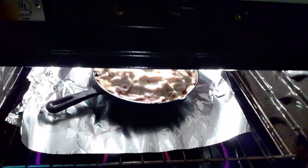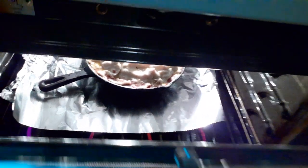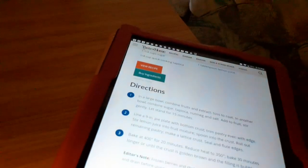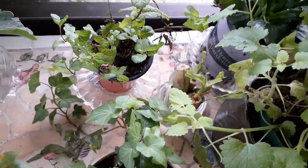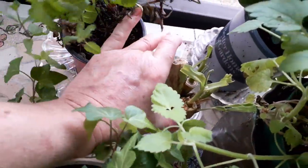Alright guys, it's in the oven. I got foil underneath it. It says 400 degrees for 20 minutes, and then 350 for 30 minutes. I'll set my timer. Meanwhile, here's my lemongrass — it's starting to grow.